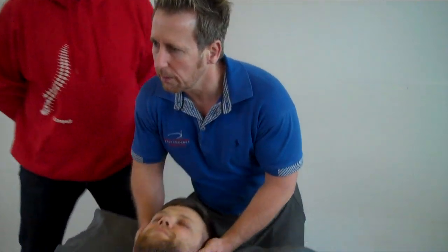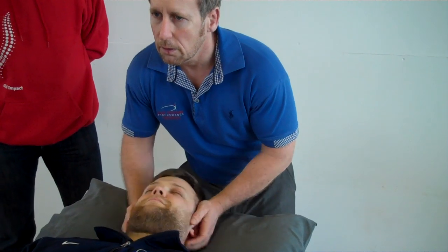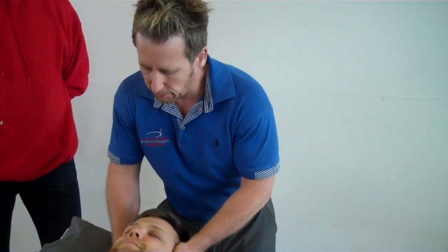And there was a manipulation on the left side. Not so loud on the left compared to the right, but it's still a positive manipulation. So let's check. And that's cleared the top part of the spine. You feel okay?